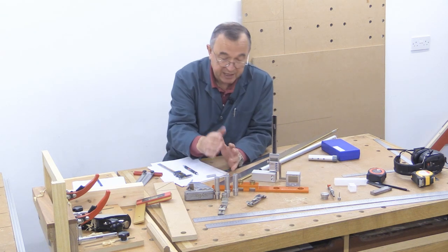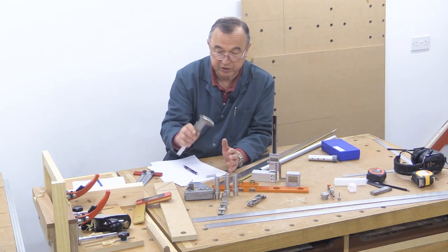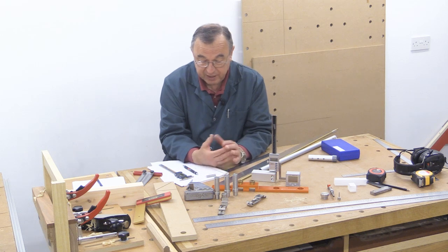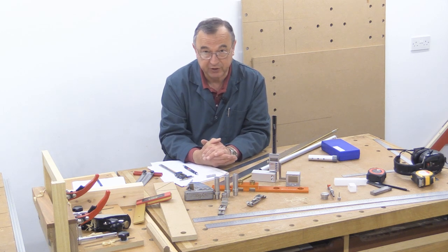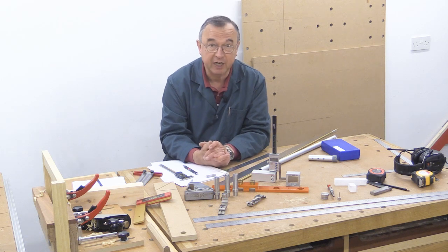Now when you get down to these sort of products, you really need something which is just a dash better than an ordinary digital caliper. And so I realised it's time that I started looking at micrometers, and that's the purpose of this video: to tell you about a new micrometer which has come from iGaging.